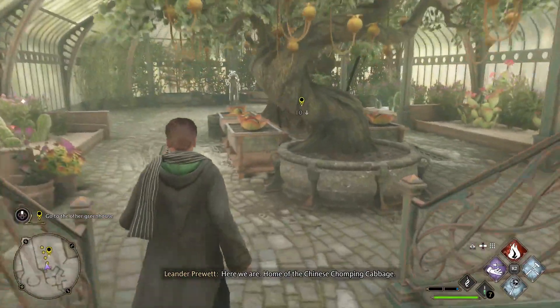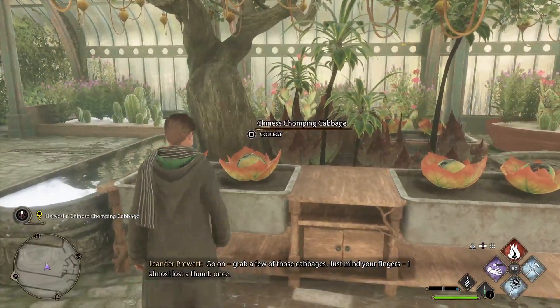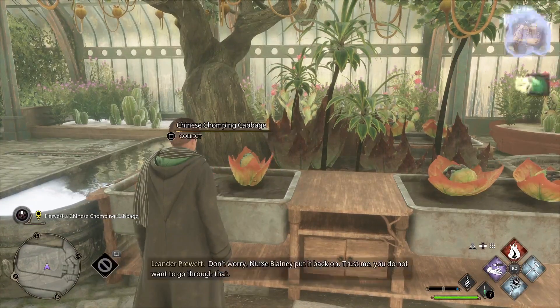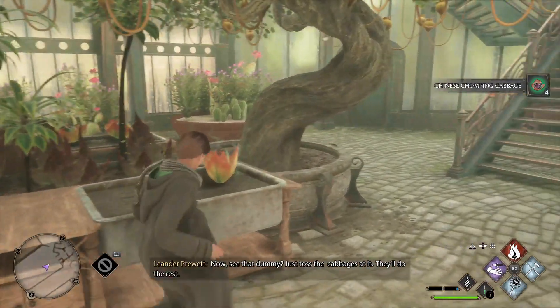Here we are — home of the Chinese chomping cabbage. Go on, grab a few of those cabbages. Just mind your fingers — I almost lost a thumb once. Now, see that dummy? Just toss the cabbages at it and they'll do the rest.